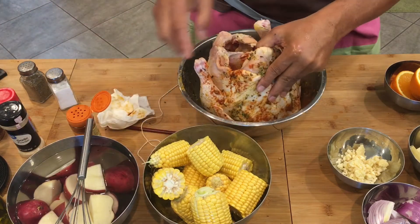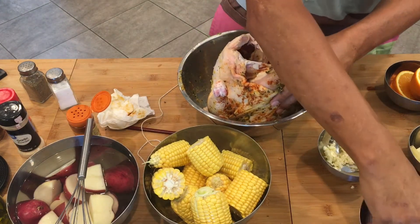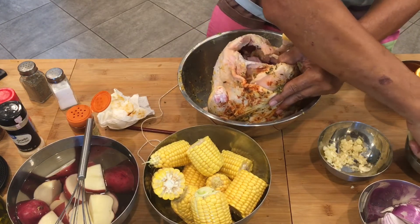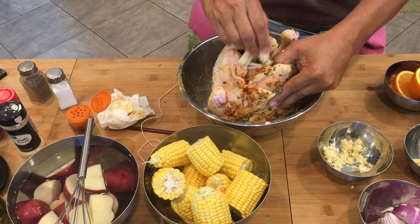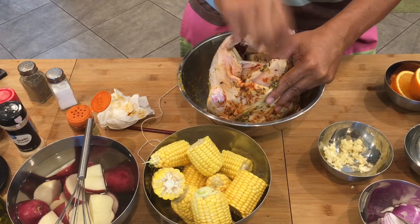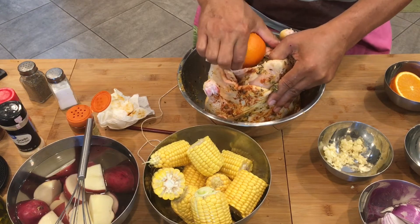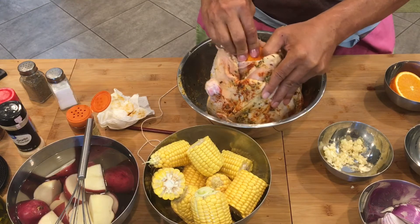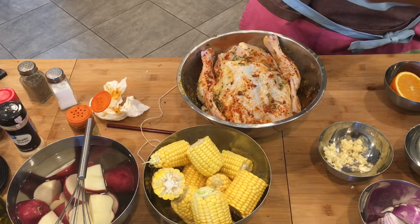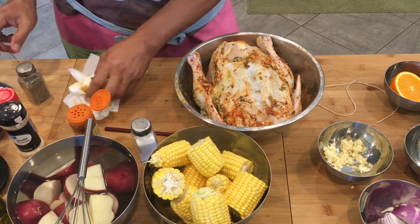Now we're gonna put garlic inside. I'm gonna put onions, I'm gonna put the tanglad or lemongrass, and I'm gonna put one orange inside.